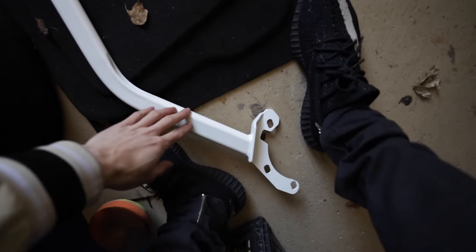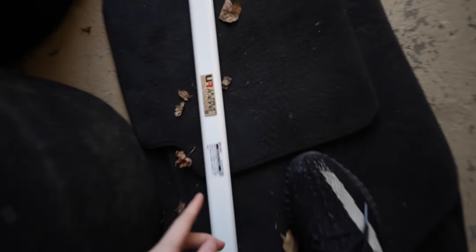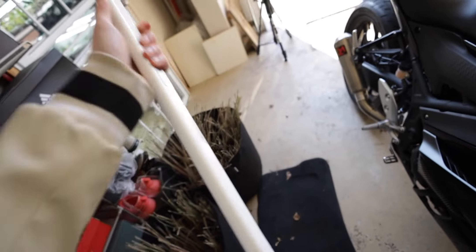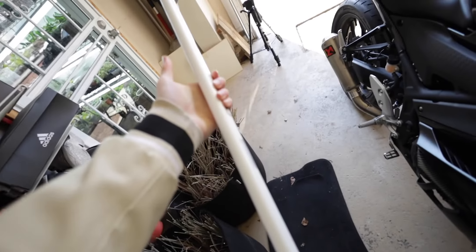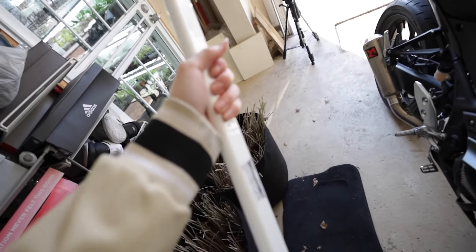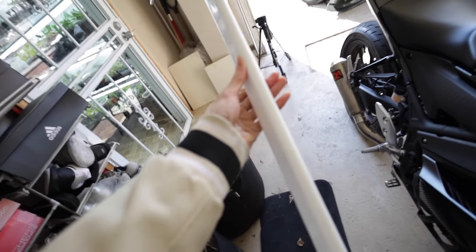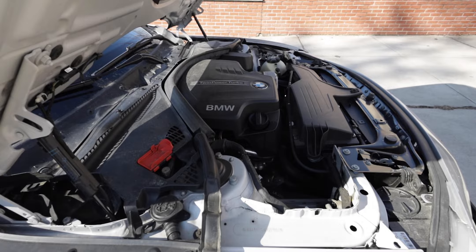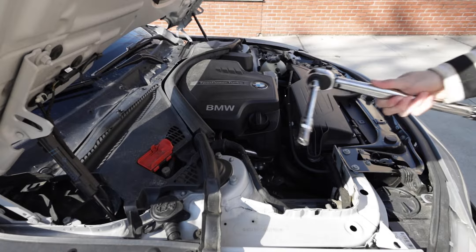This is the strut bar I got — it's from Ultra Racing, and I got it in a white finish. I just like the way this one looks, that's why I went with white. It was about 180 bucks, just under 200. There are a lot of other brands that make stuff like this and charge a lot more, so this is a bit more budget-friendly, and I just like the white color.